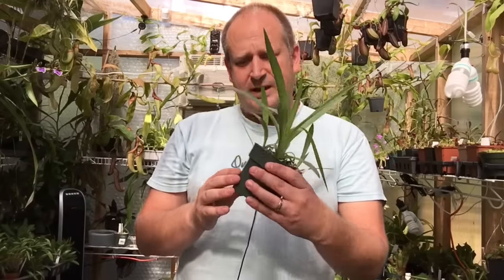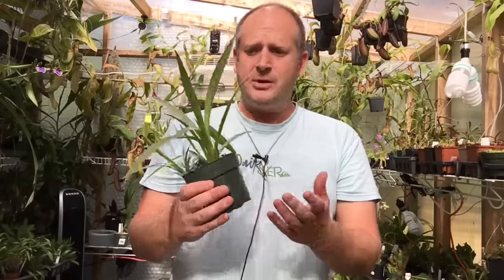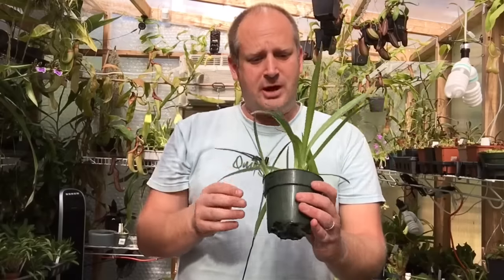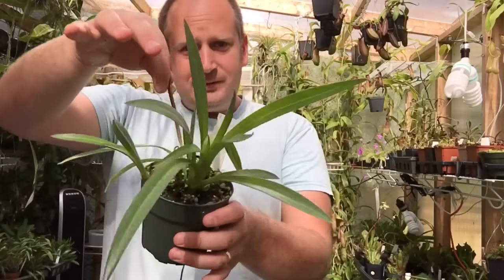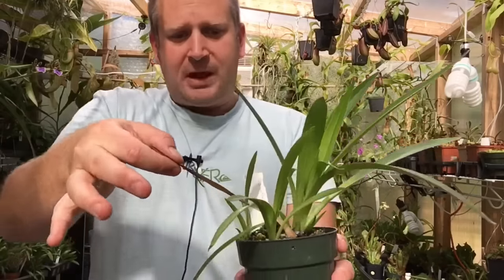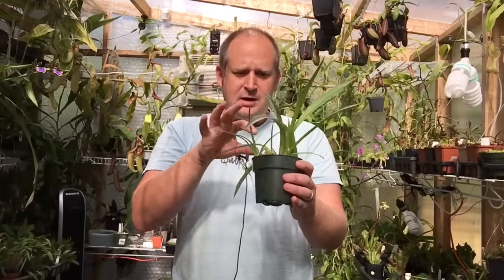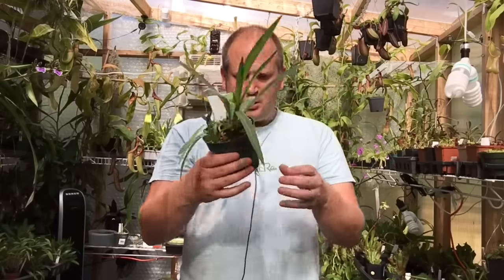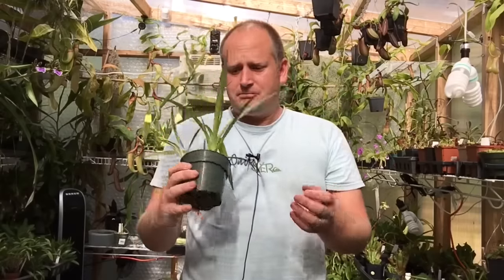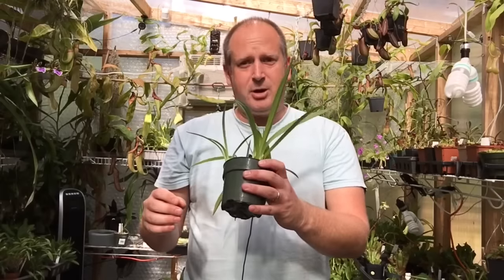I want to use a square container this time because it's more space efficient, and a lighter color container because these guys don't like their roots to get very warm at all. I've got some media ready. The reason we want to unpot this is the main growth has started to go rotten — after their growth cycle they naturally go rotten and you have to remove that rotten stolon before it actually rots and decomposes the roots. It should be an easy but fun job, and we'll have a look at what the stolons look like and how to repot Disa orchids.